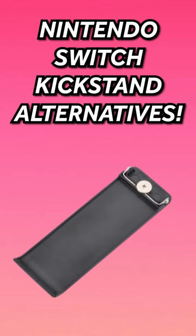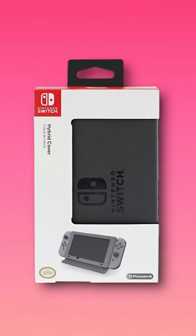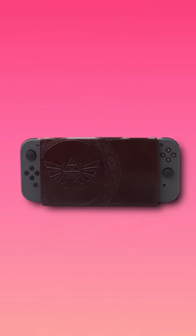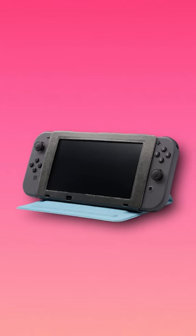If your Nintendo Switch kickstand broke, use these. First off, we have the Nintendo Switch Hybrid Cover. I personally use this and I could not recommend it more for on-the-go play and tabletop mode.